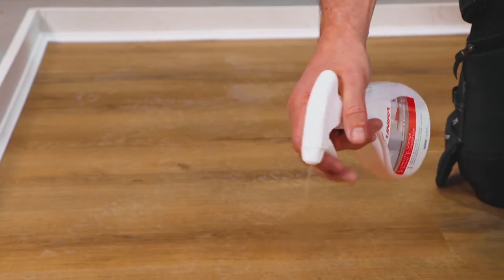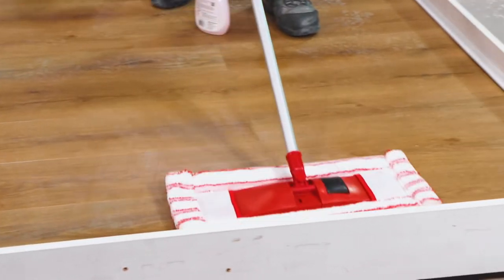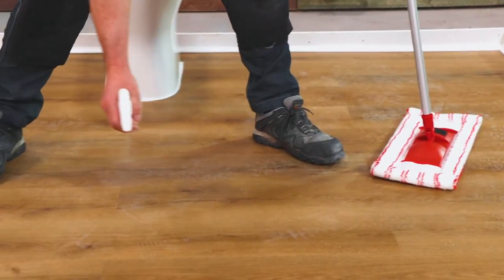There are a number of ways that you can help to take care of your flooring. Never use harsh chemicals, detergents or abrasive materials like steel wool to clean your flooring. Always check the label of any products that you buy to make sure they're safe to use.